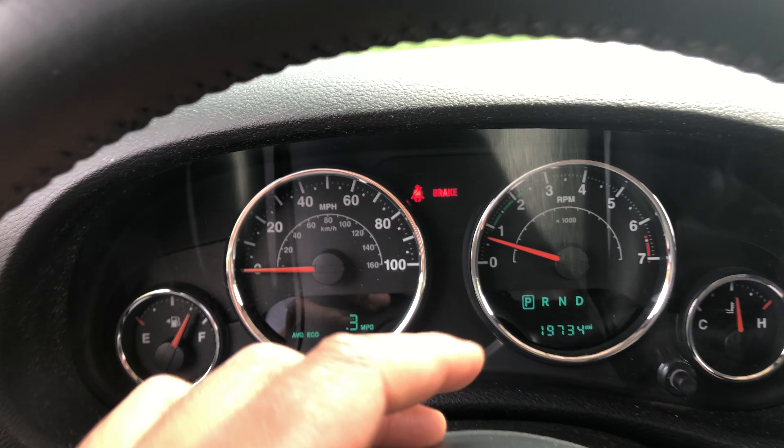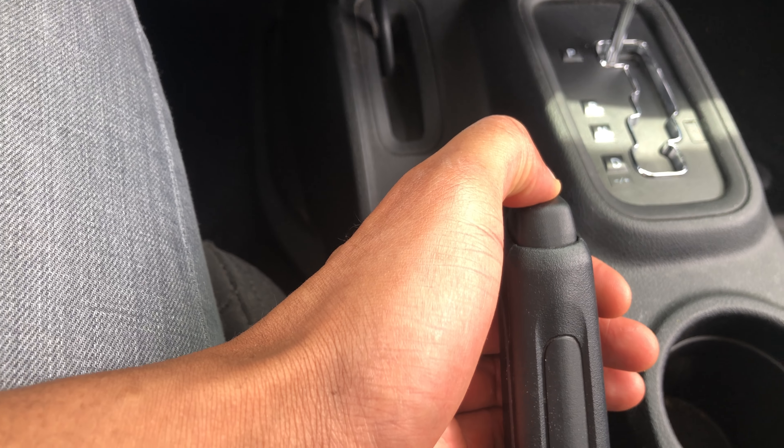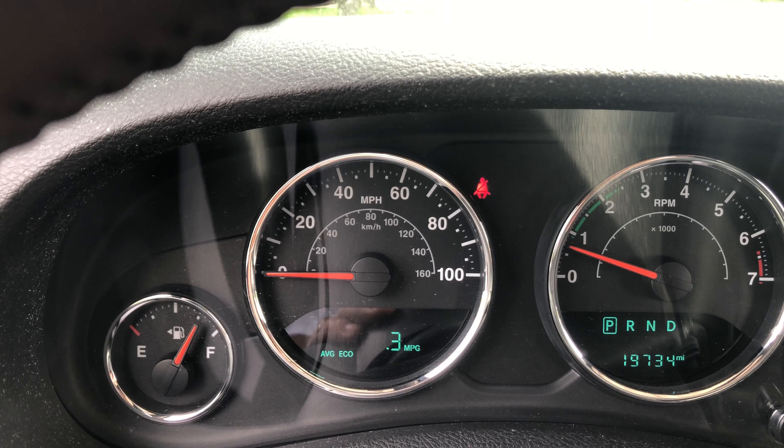To release the parking brake, all I'm going to do is lift up a little bit, press this button, and let it down. The parking brake is disengaged and the light on the dashboard is gone.